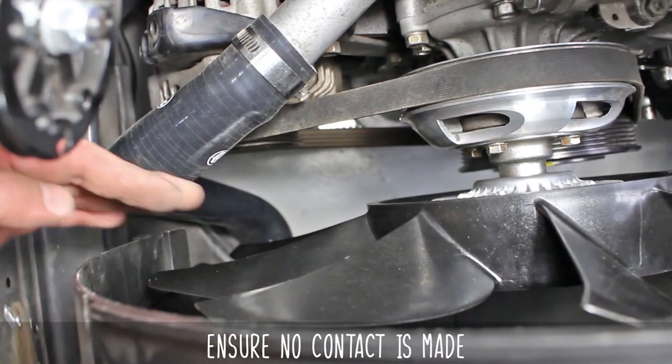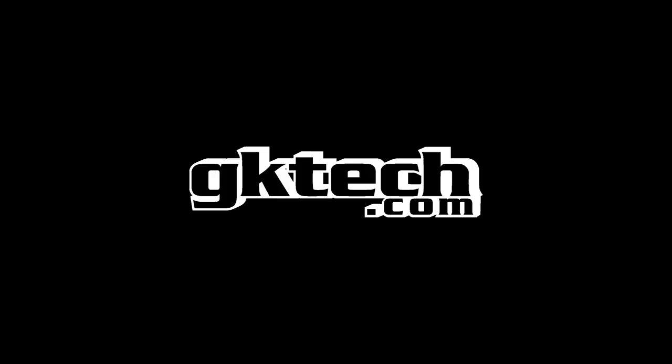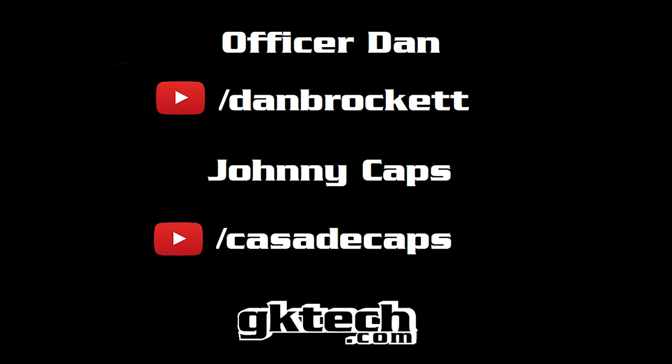You now have 60% more airflow, just like that. We'll see you next time — with love from Johnny Caps and Officer Dan. You know you'd be a lot cooler if you gave us a follow on YouTube. Hashtag ProTips. Peace!